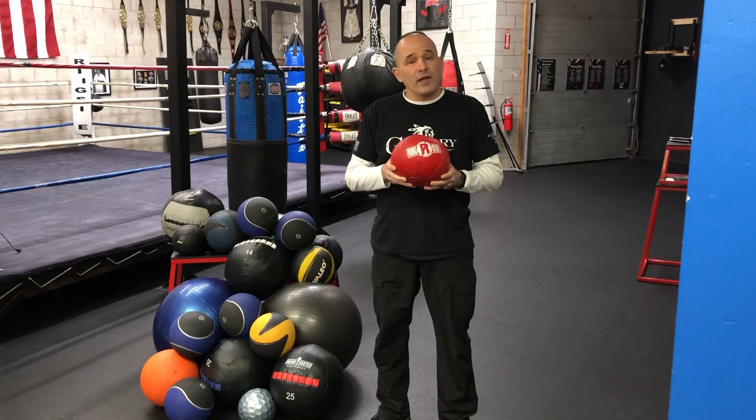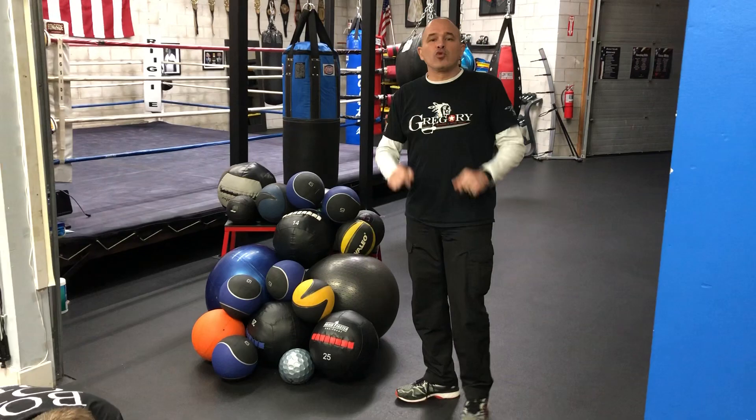Welcome back to Gregory Boxing. Today's topic is about the medicine ball, one of the most effective tools that you have in a boxing gym. Around here, though, these are known as my balls.